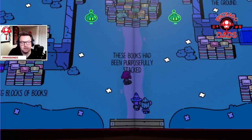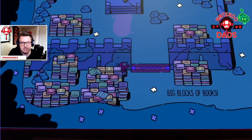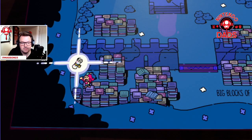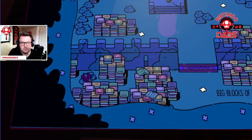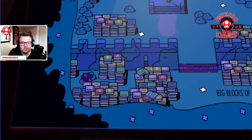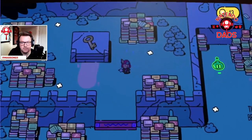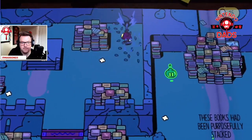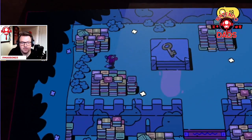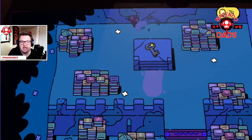Oh — stacked, stacked on purpose. Oh, I can see that one back there. Nice — got that scroll. Oh, that could be a fun level. That looks fun.